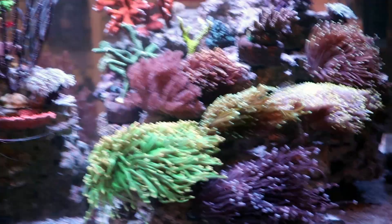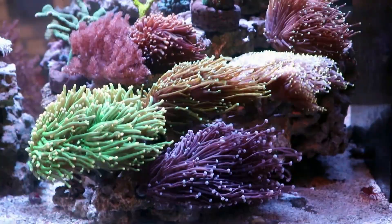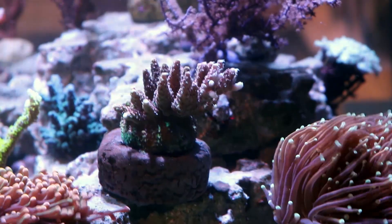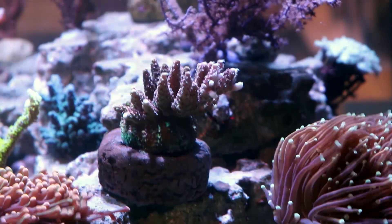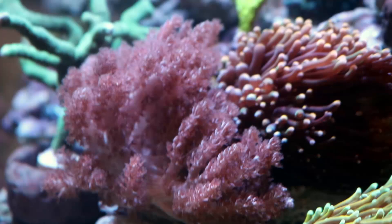Other than that, placement. Torch corals are good with other torch corals, but they will kill anything else they touch — they're very aggressive. This is a nice red planet up here, and he's stupid close. As the tentacles swing by, this guy's going to get stung and I really should move him. The Kenya tree over here is getting directly touched, and almost looks as if he's encroaching on the torch. You've got to give them space, because anything they touch they're going to kill — except for other torches, which is cool.